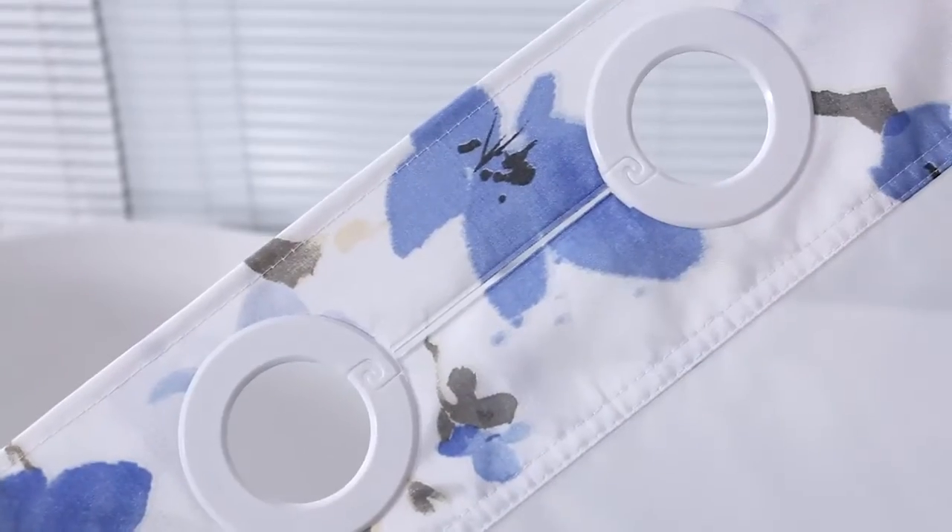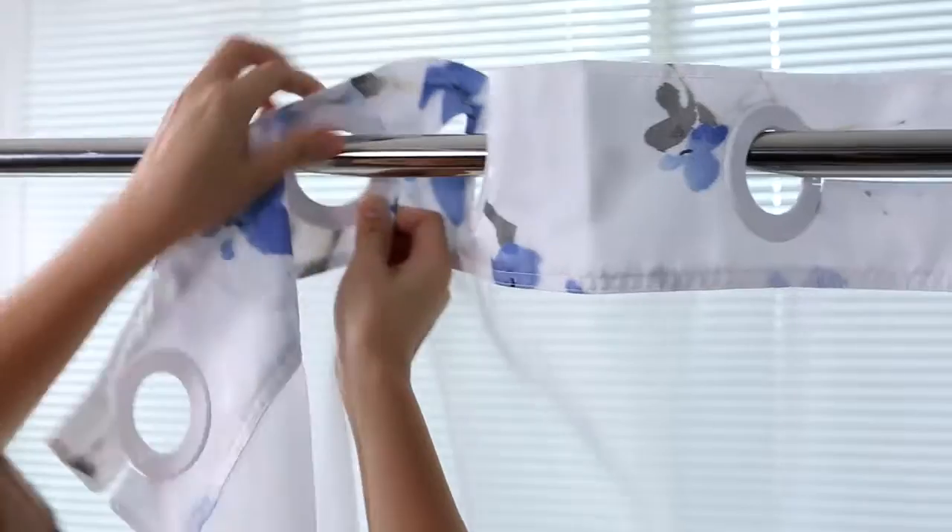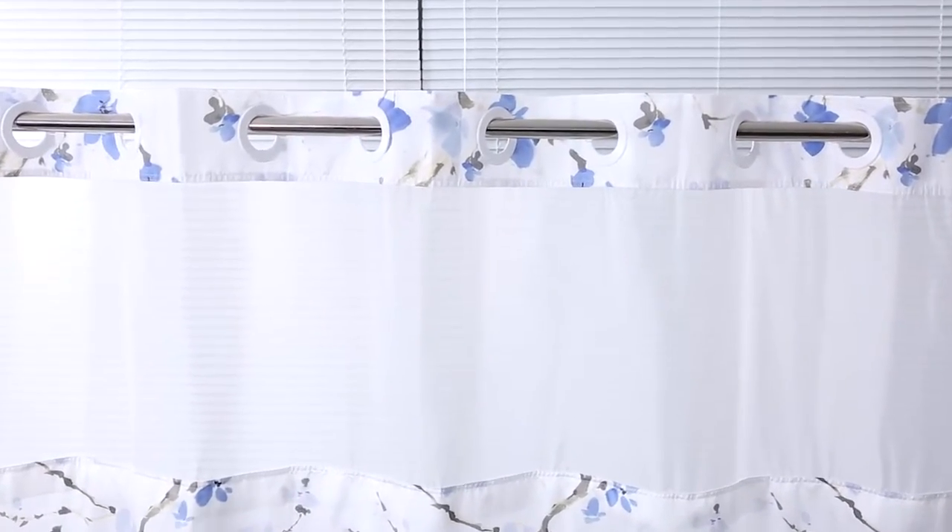The LaGoutte Snap-Hook Shower Curtain offers hassle-free setup and disassembly with its S-letter Snap-Hook Ring. It slides smoothly and is applicable to any shower rod.